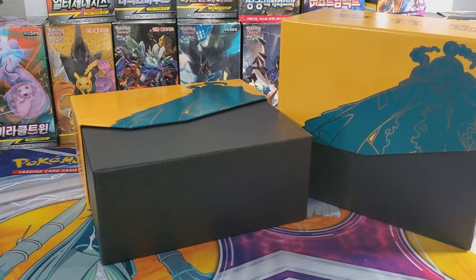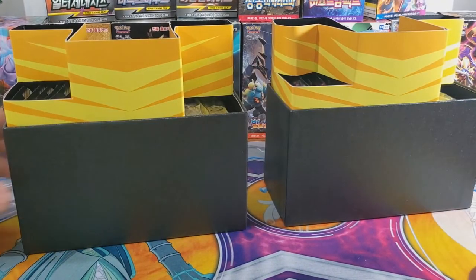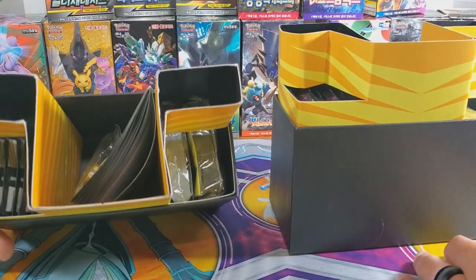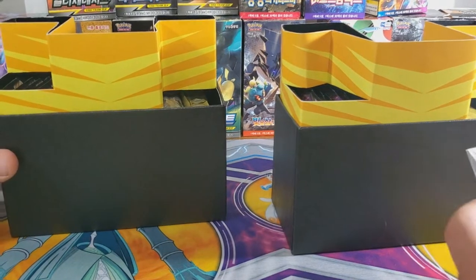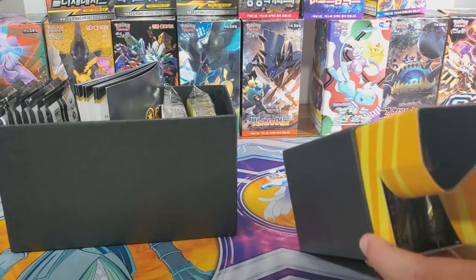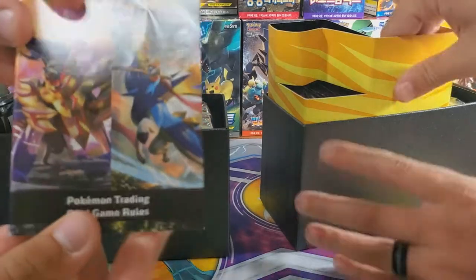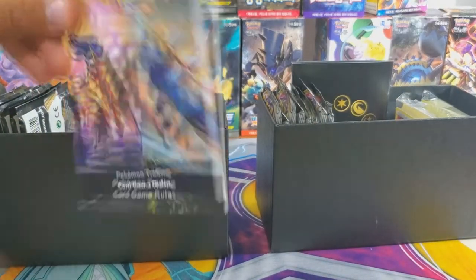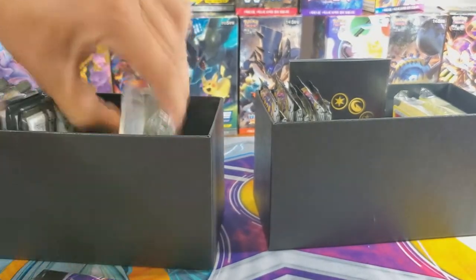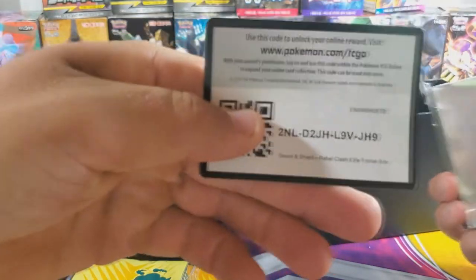You've probably seen us open these before. We are keeping these packs separate so you can see — that's what an Elite Trainer Box is supposed to look like on the inside. They changed the packaging; the dice are yellow and have numbers on them, which is much easier. And it actually has the rules in it this time.